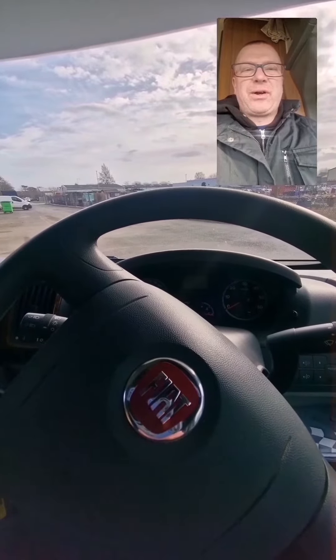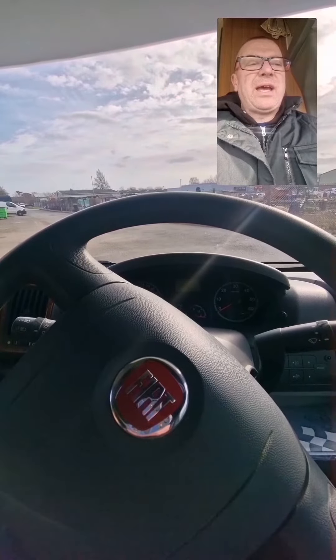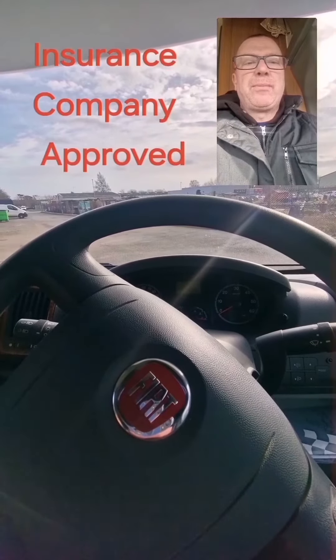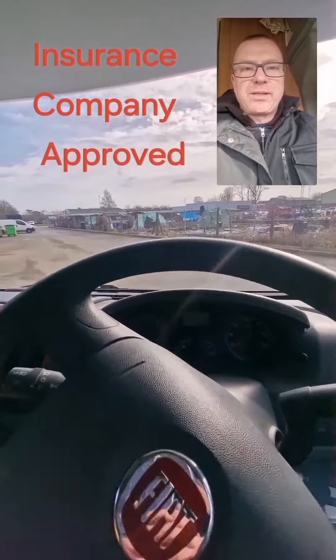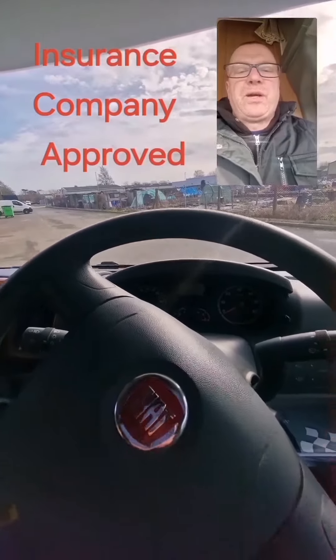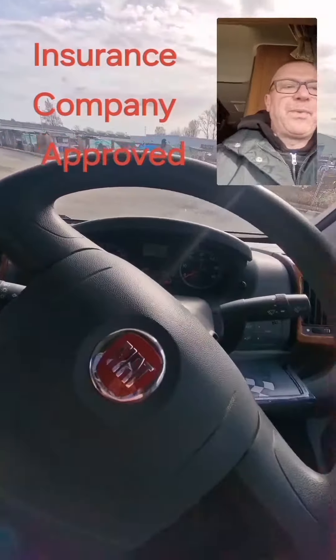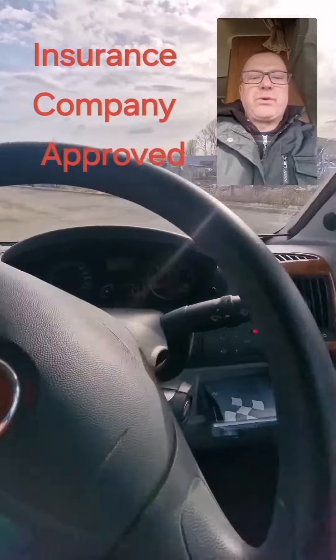Hello, this is Adam from Securacar Stafford Towbars. We've just fitted the Stirling XL category 2 immobiliser. This is a non-canbus immobiliser — a proper hardwired, soldered-into-the-factory-loom unit on this Fiat Ducato. I'm going to give you a quick demonstration of how it works.